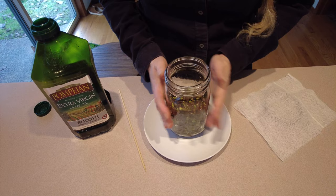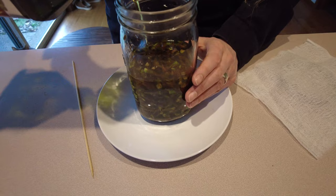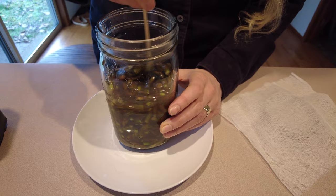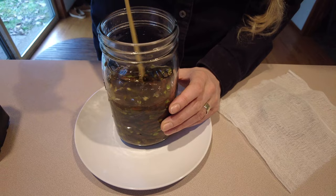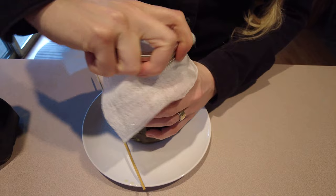We're going to take our mason jar of cottonwood buds on top of the plate, then we're going to pour the olive oil in until it reaches just above the buds. Then we're going to give it a good stir and make sure it's all mixed in there. And we're going to put the cloth in place with the ring. The reason we have so much headroom or space in the jar is because these buds can absorb the oil and they can expand, and the plate is there just in case we didn't leave enough room — if it expands over, it will catch the extra.